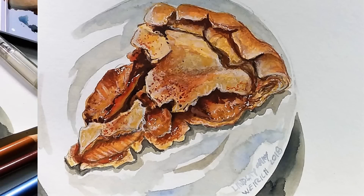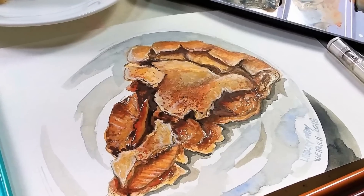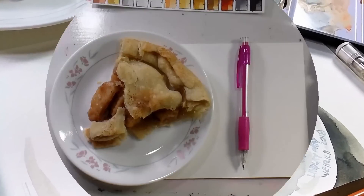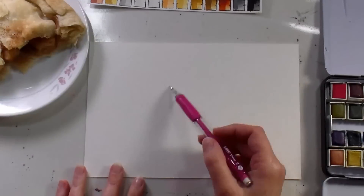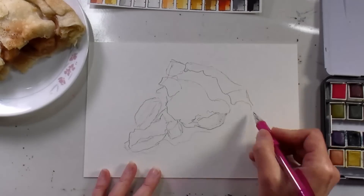Hi there! Lindsay here, the Frugal Crafter! Today we are going to illustrate a slice of pie. This slice of pie was left over from a pie that we bought at the Cubscout bake sale this weekend, and it was just sitting there in its pie plate this morning, and I thought it would be too perfect not to sketch.